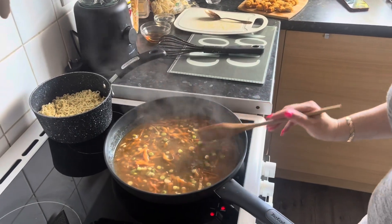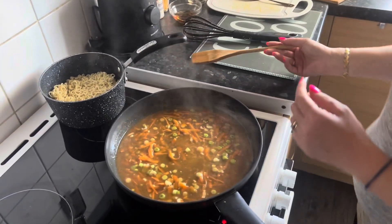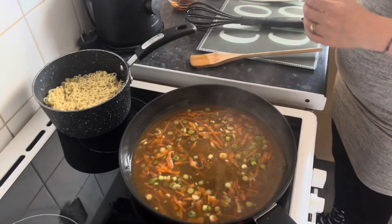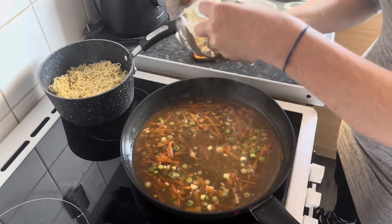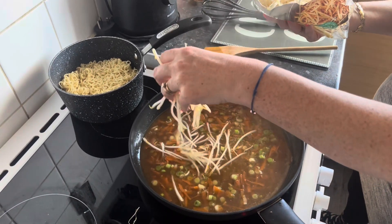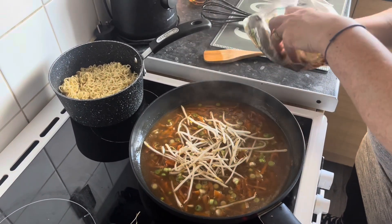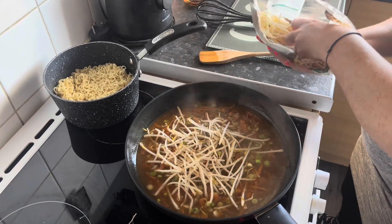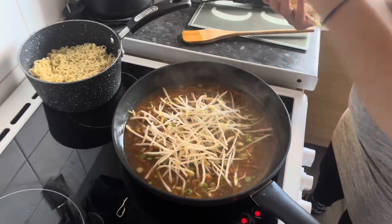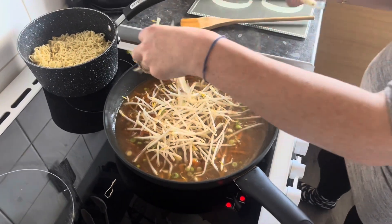We're going to add in the rest. I'm going to start with the bean sprouts because they need a little bit longer as they're cold while the rest is warm. Add as many or as few as you like — make it how you want it. I do love these, they're my favourite part of a chow mein.